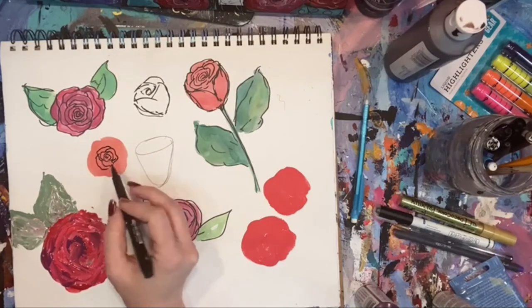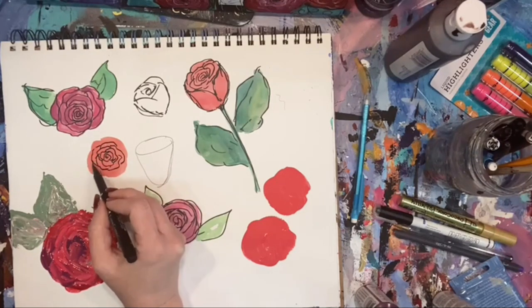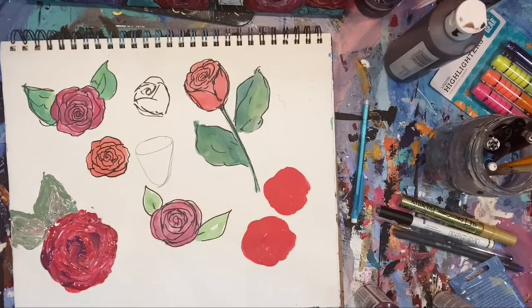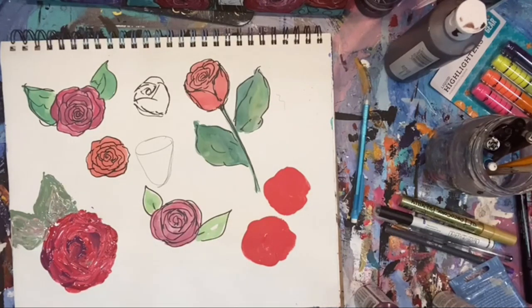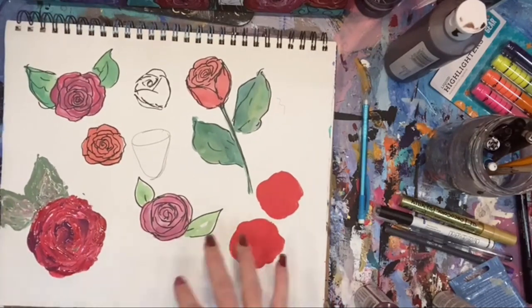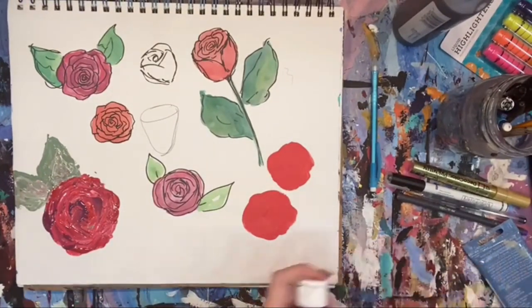Remember I told you you could come back and start in the middle — see how my lines are not matching up, they're overlapping and going in between. You can do it the opposite way too. These are just a little bit wet still, let me blow dry super fast. You want to make sure when you're using paint pens with your paint that your paint is dry, because if it's not, your paint pen is going to drag through and you're going to get paint all over your paint pen — it's not going to work.